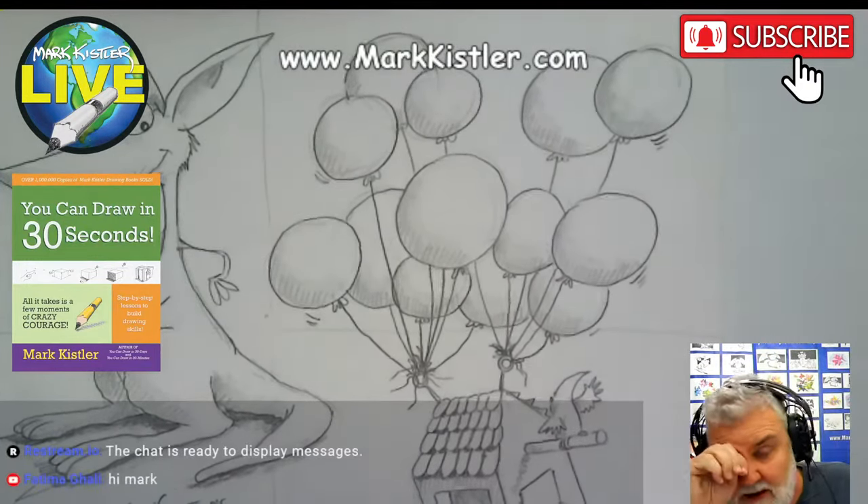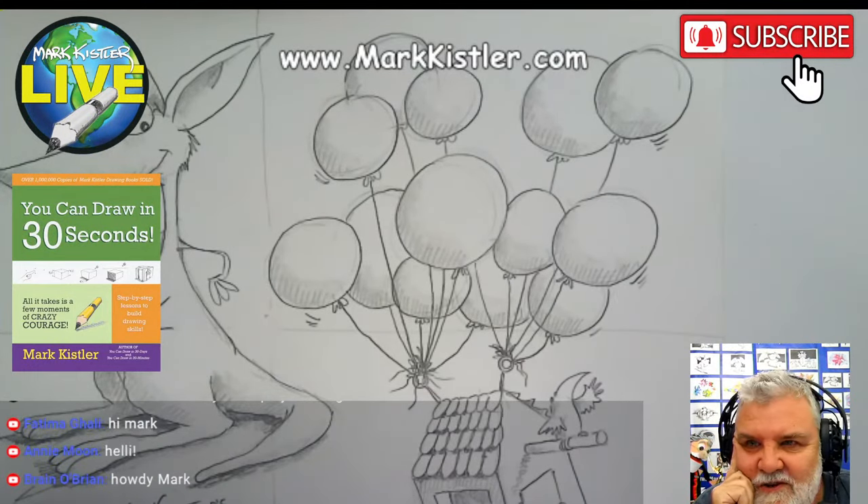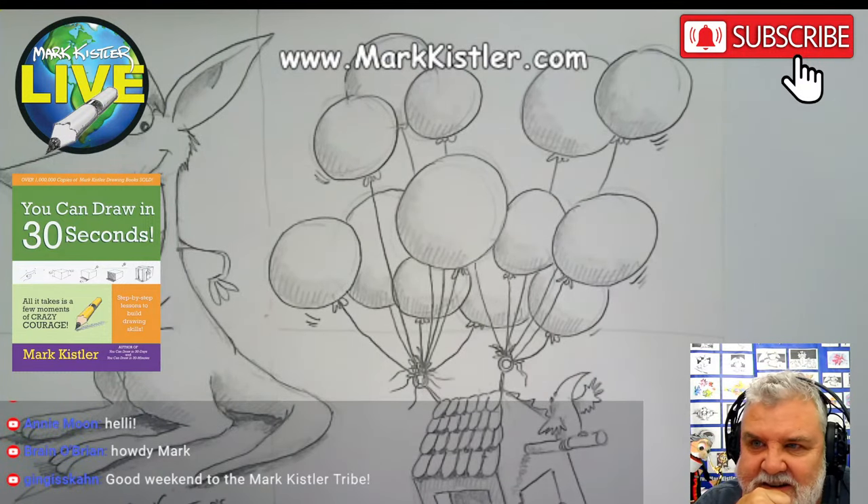Day 7. Hey, hello guys. Hey, Fatima. Good to see you on YouTube. Hey, Brain O'Brien, how are you? Hey, Annie on YouTube. And hey, Genghis Khan on YouTube.